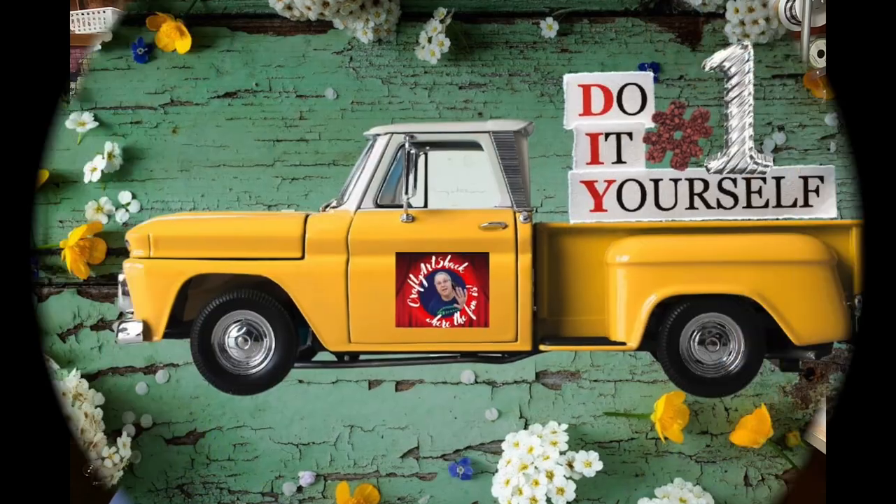Hi y'all, it's Charlene from the Crafty Art Shack and we're back here today with another challenge video. I'll tell you more about that in a little bit, so let's get on with the crafts, let's go!